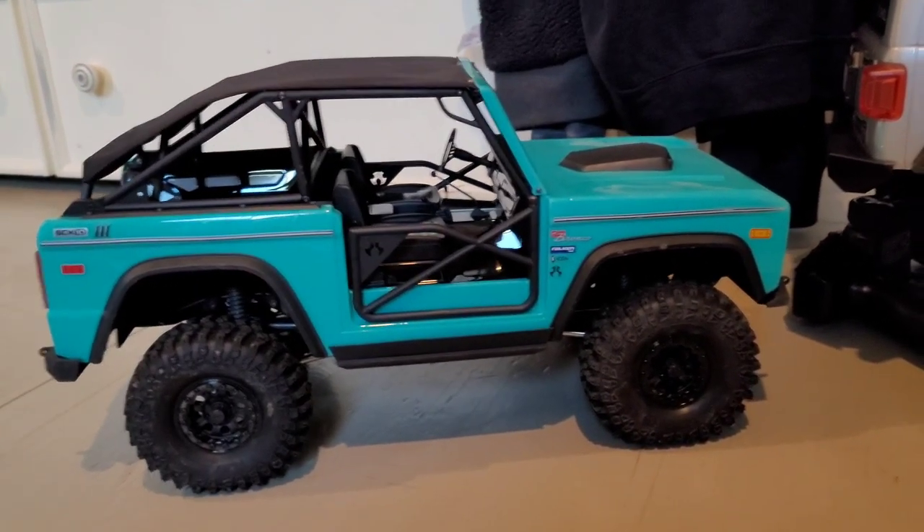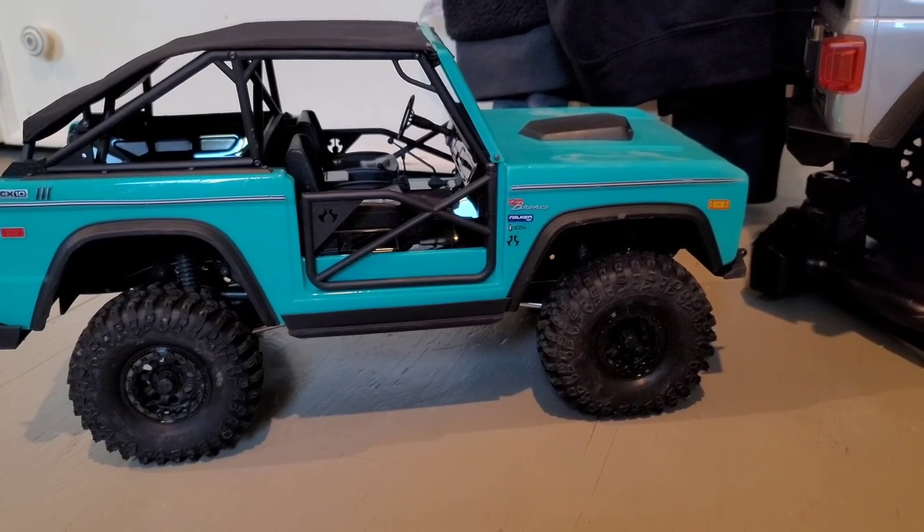SCX-3 early Bronco — just look at the damn tire! Look at the tire!